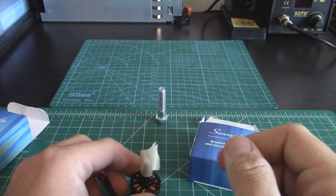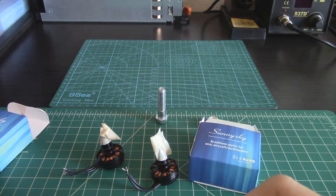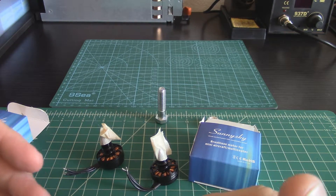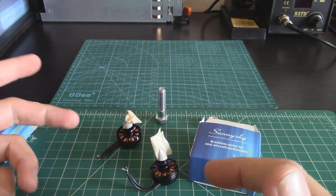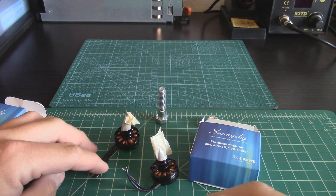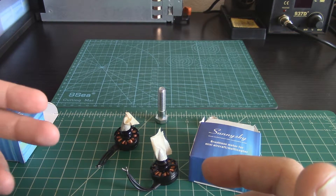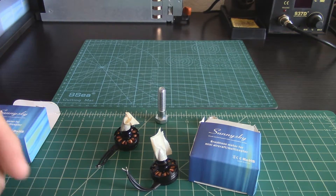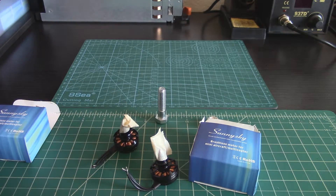That's all that label refers to — the direction of the threads. It gets confusing because sometimes sellers think they're referring to the rotation of the motor. But the rotation of the motor can be changed at any time by switching any two wires when soldering, or by going into the firmware of the ESC like BLHeli and swapping the motor rotation. So it really is about the direction you tighten the nuts.